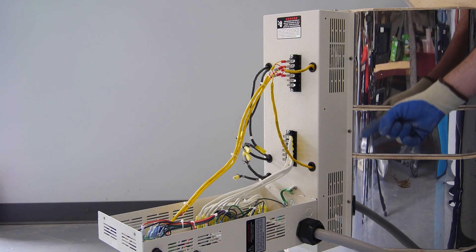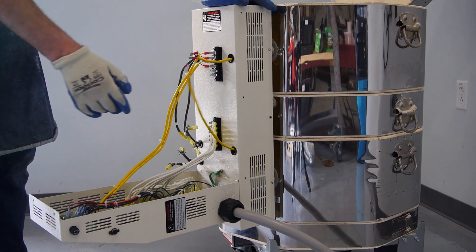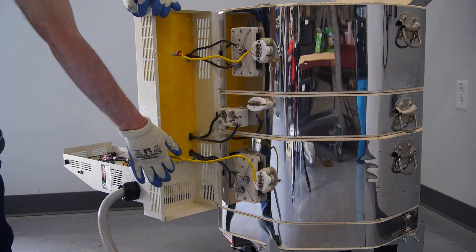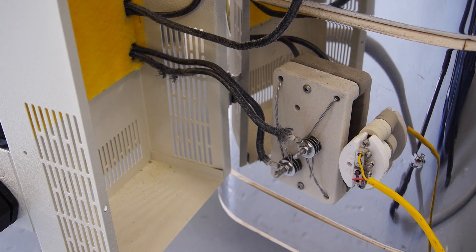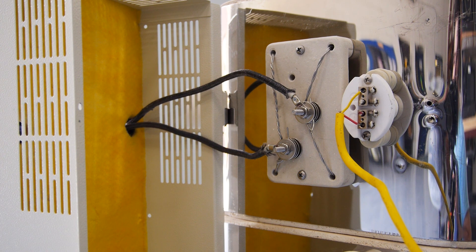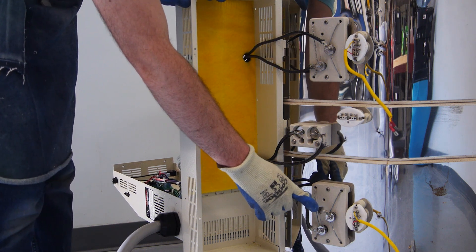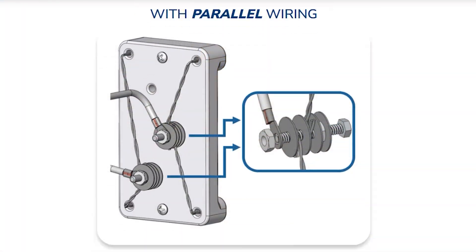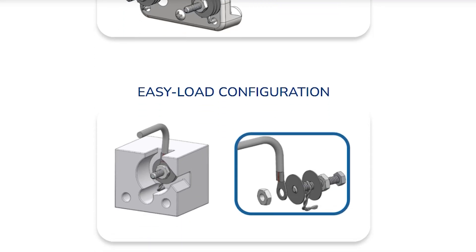Once these wires are disconnected, you can remove the screws from the right-hand side of the element box, allowing it to swing open. Here you will find the ceramic element terminal blocks. Their exact configuration may differ depending on the model of your kiln. In this example, we are changing the elements in an E18 M-3 kiln. This model has two standard terminal blocks with parallel wiring, the most common configuration, as well as an M-ring with an M-series terminal block. If your kiln has a different configuration, be sure to check our website for the appropriate wiring diagrams, which we have linked in the description.